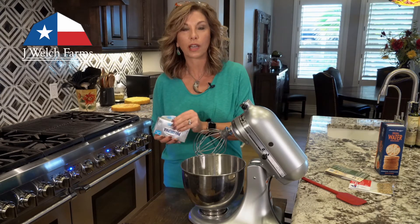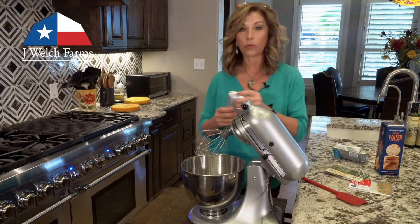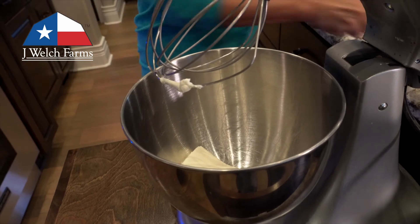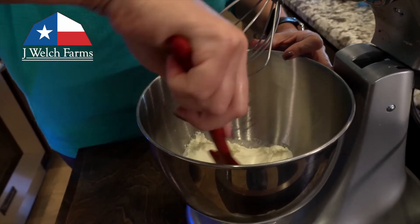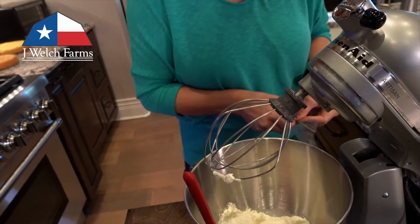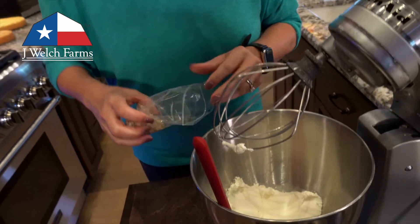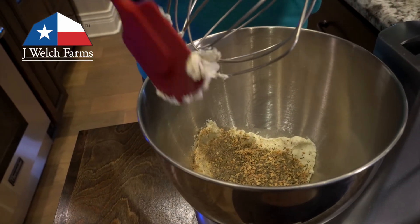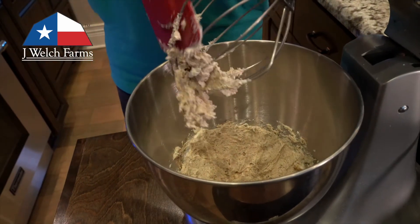You can do this in a zip-lock bag and use your hands to blend it all together, or you can use your mixer — it really doesn't matter. Your cream cheese should be at room temperature. I like to spread the cream cheese out so I can get the dipping spice in there evenly, which makes it mix up a little bit easier. I'll drop it in and let it mix.